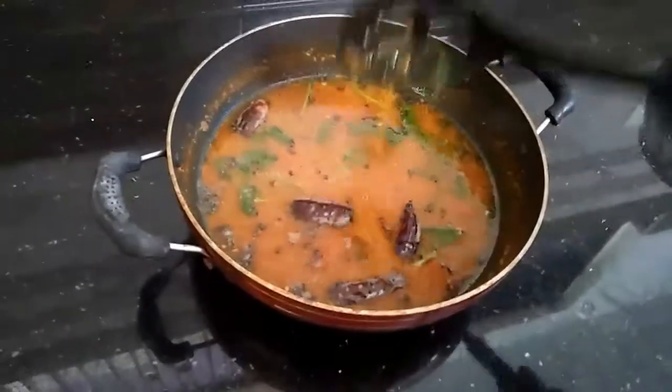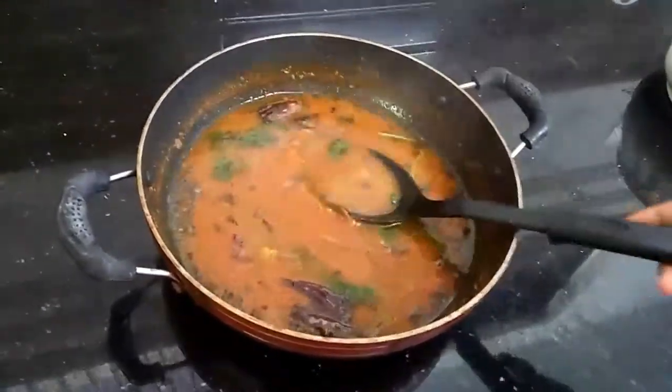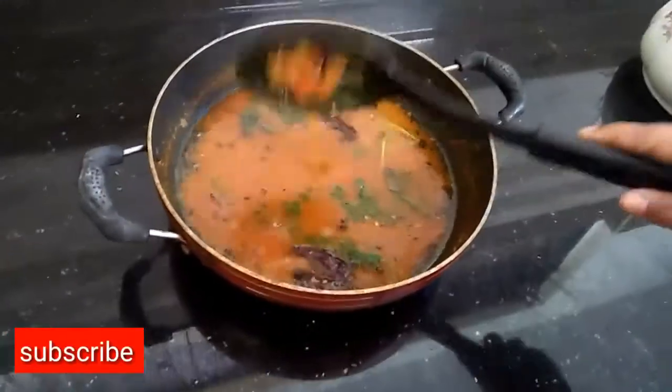The recipe is ready. Please like and share the video. Please like and subscribe. Thank you.